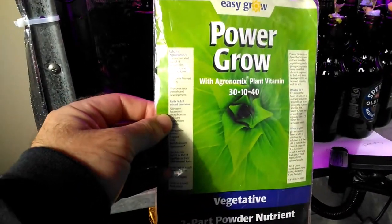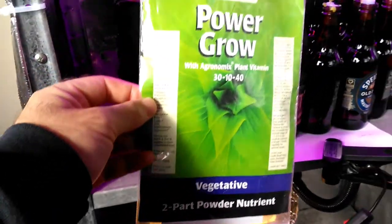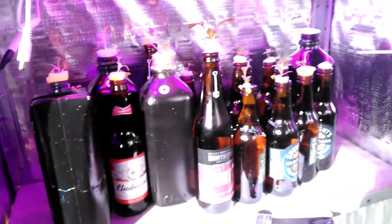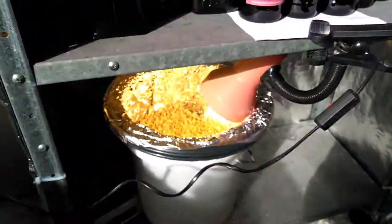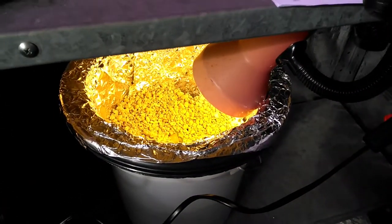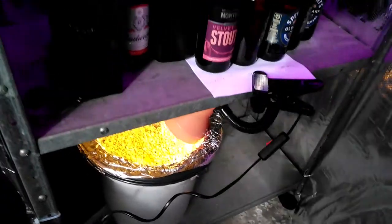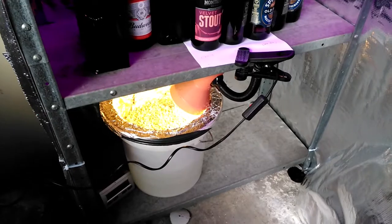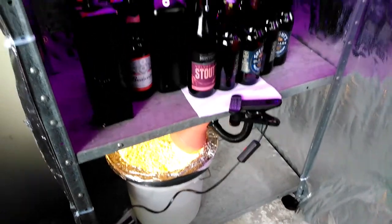The one I think is going to work best is the Power Grow from Easy Grow here in New Zealand. It's equivalent to — or close to equivalent to — the Master Blend you guys have in the States, so I'm happy to give that a go. I'm also growing a little chilli plant down below with a light I got from the local tip shop, where you can pick up a lot of bits and pieces.